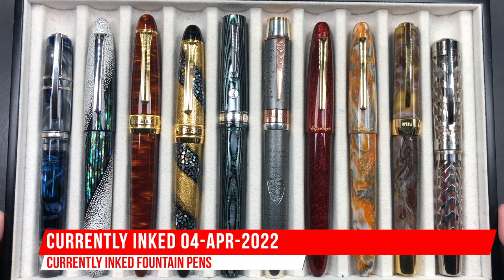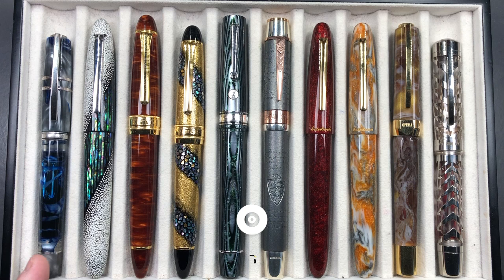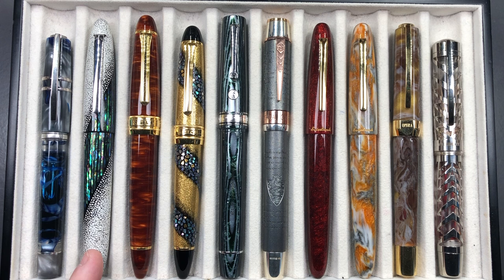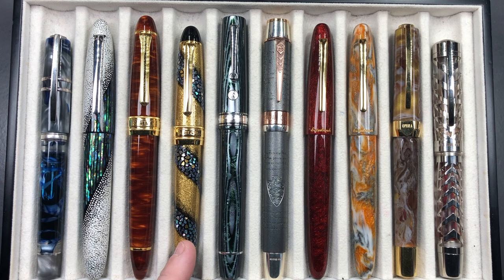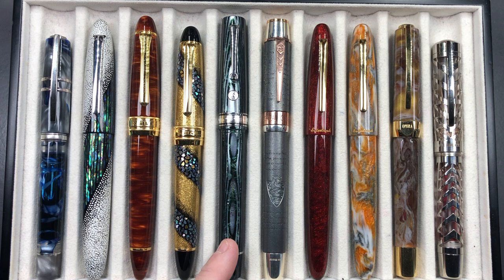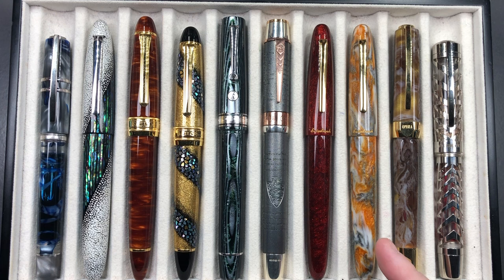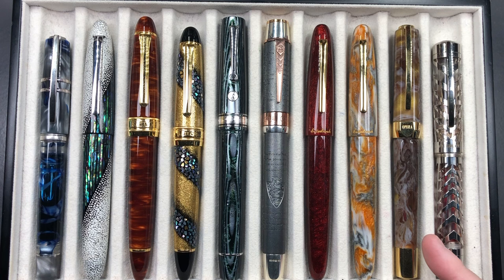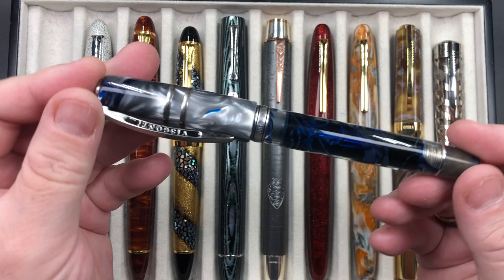Hello and welcome to another pen video from me, Penultimate Dave. I have here another 10 pens currently inked up this week. Let's go through these briefly one by one, and then we'll do a writing sample. From left to right we have the Visconti Homo Sapiens London Fog, the Taccia Miabi's Winter's Breath, a Classic Pens LB5 in the Kōseki, a Sailor King of Pens Sakura Nagar, an Armando Simoni Club Bologna Extra in the Arco Verde, an Anoto Magna Carta, an Esterbrook SD Oversize in the Sparkle, an Esterbrook SD Oversize in the Rocky Top, a Visconti Opera Master Golden Dust, and a Visconti Watermark.